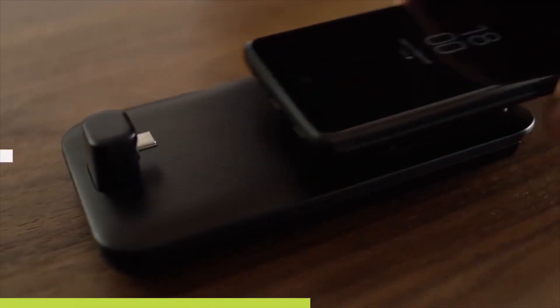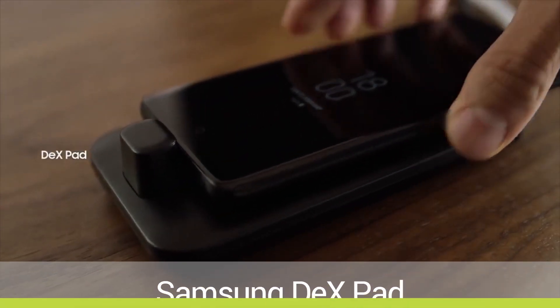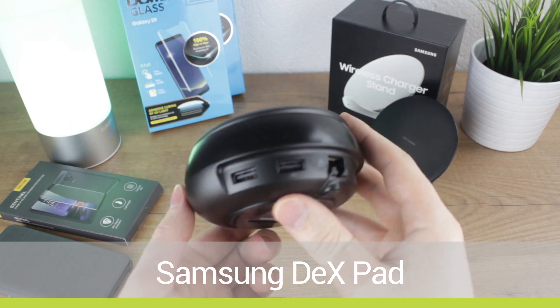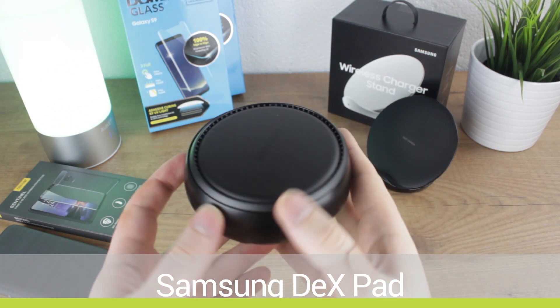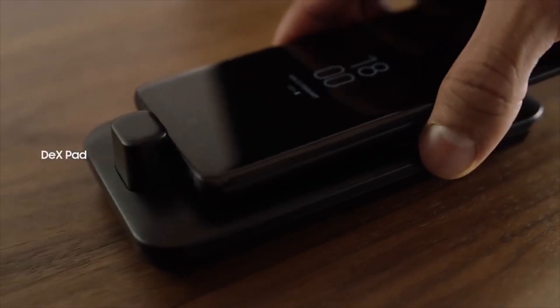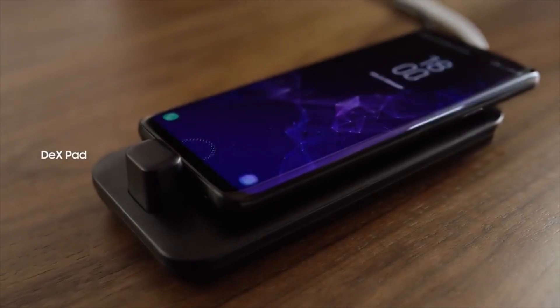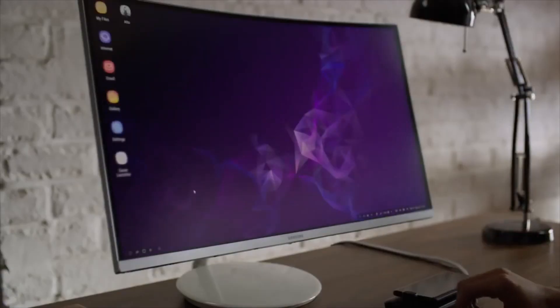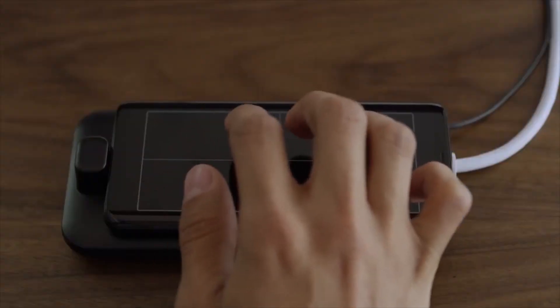Finally, we finish up with the new DeX Pad from Samsung. The old DeX docking station hasn't been confirmed as working with Samsung's latest models, so we'd advise the newer DeX Pad which features a complete rethink — inserting your phone flat on the pad rather than into a dock. This begins charging your phone while also launching your entire phone onto your screen for an almost computer-like view.